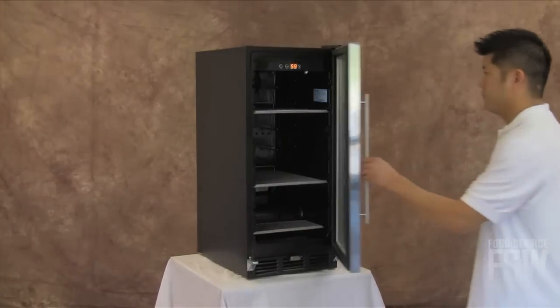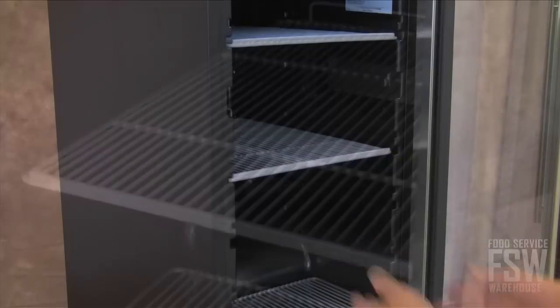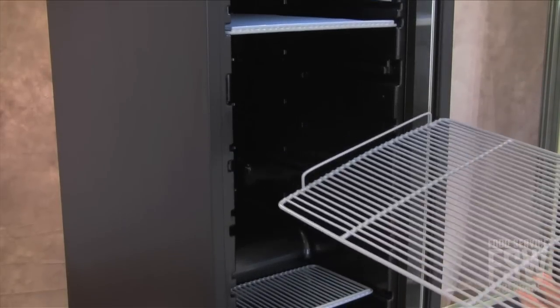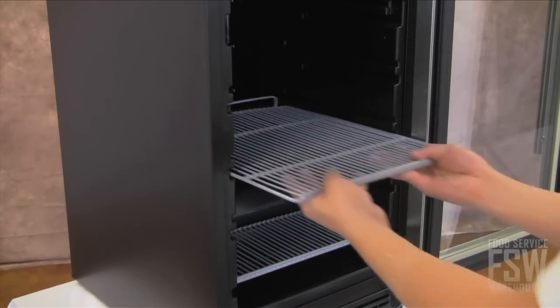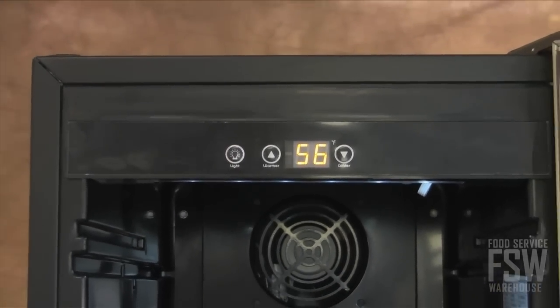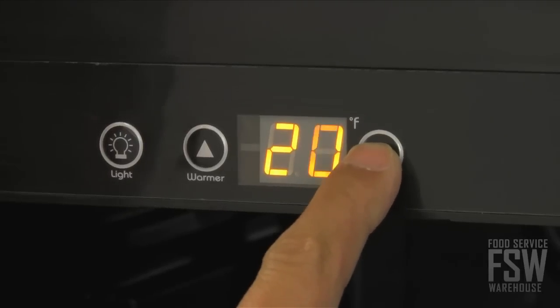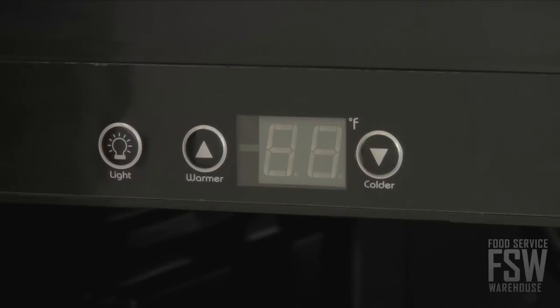Swing open the door to find one half-size and two full-size adjustable shelves. Move the shelves up and down to create a customized storage area that meets the needs of your inventory. The LED lighted temperature display clearly shows internal temperatures from the exterior of this unit. An adjustable thermostat ranges from 18 to 46 degrees Fahrenheit.